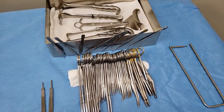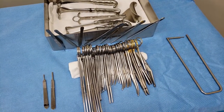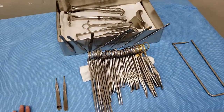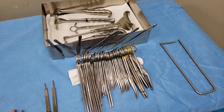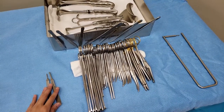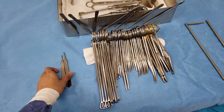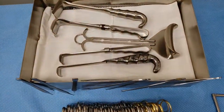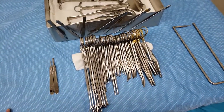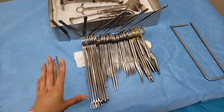Hey guys, I'm back again with another video. Today we're going to go over our one and only OB tray in labor and delivery. Since the stat c-section did not go through and we're glad that she delivered vaginally, I just took this opportunity to go over the instruments with you guys closely. This is our only tray — for some reason some facilities have fewer instruments than this, and I would prefer that over a bunch of instruments.